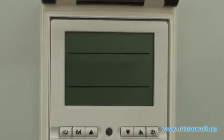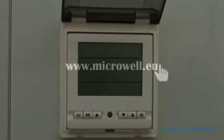The display will be blank. Thank you for watching Microwell heat pump tutorials. For more information, please visit www.microwell.eu.